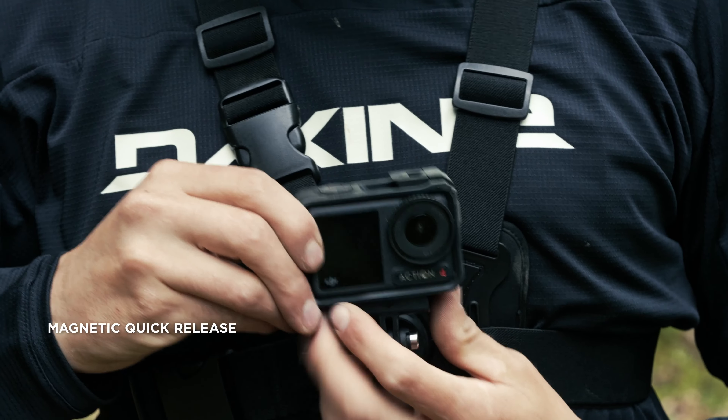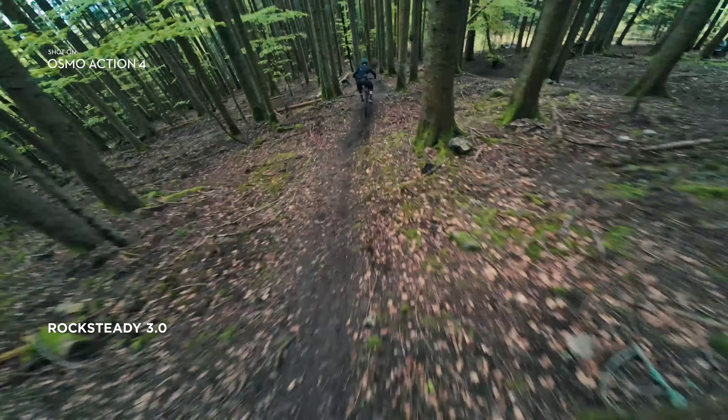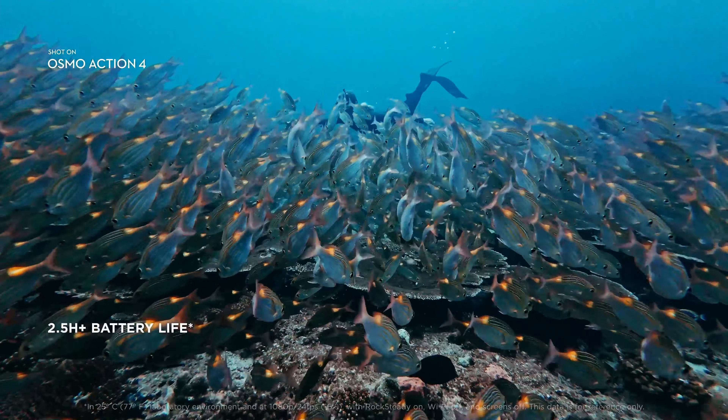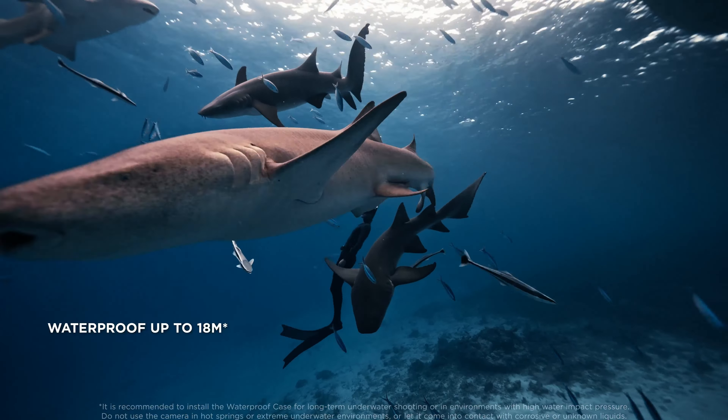DJI has maintained the sleek, pocket-friendly design that defines the Osmo Pocket series. The Osmo Pocket 4 is compact, lightweight and fits comfortably in your hand. The build quality is robust.